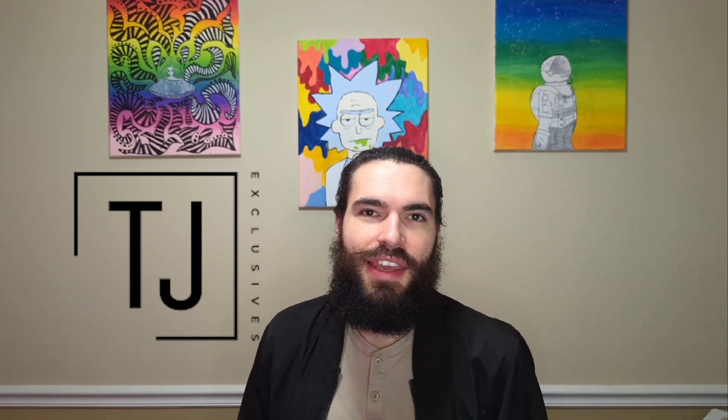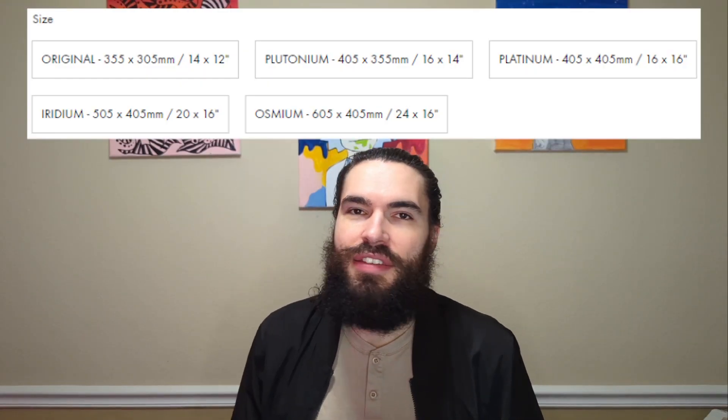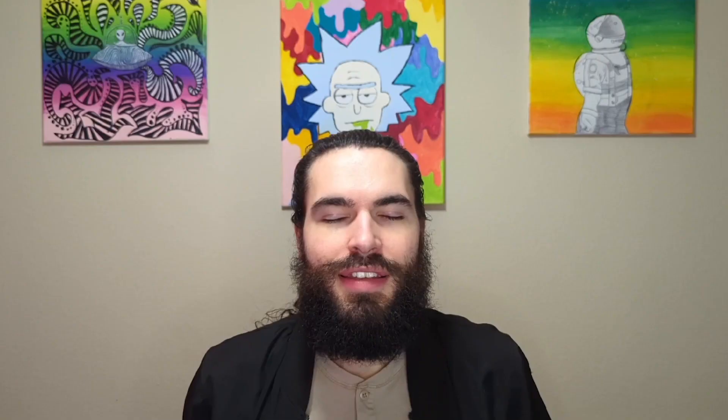TJ Exclusives, the people who make the Serapad Ken, just released a pad in pink, blue, and my favorite, lime green. Being my favorite color, I had to pick up the green pad. They come in a few different sizes and today we'll be looking at the largest size which is called Osmium.